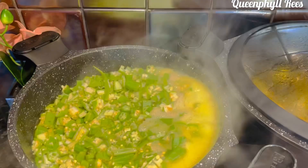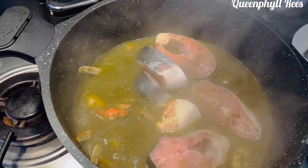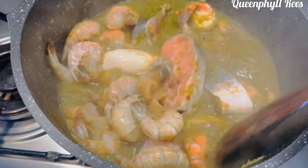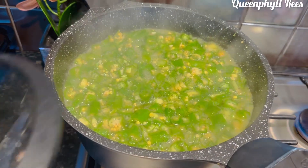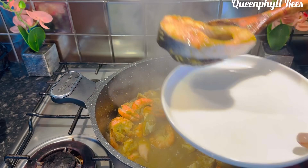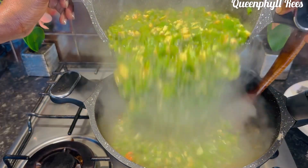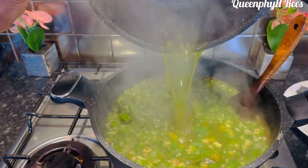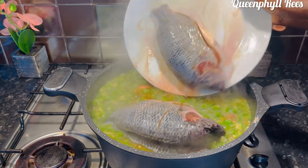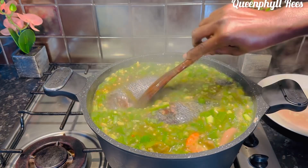I'm adding more water because I want it very light. This is almost boiling — give it a stir. Add your fish and prawns to the steamed residue. Cover it and let it steam for three minutes. Now bring out the soft fish, add your okra, and give it a stir. Taste for more spices or salt — mine is okay. Now add the marinated tilapia and let it cook for about 15 minutes.